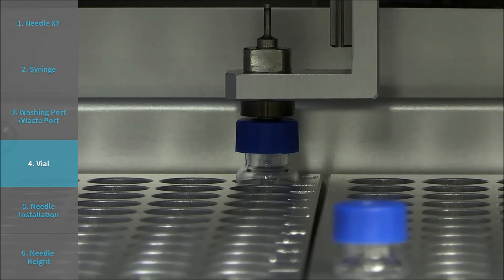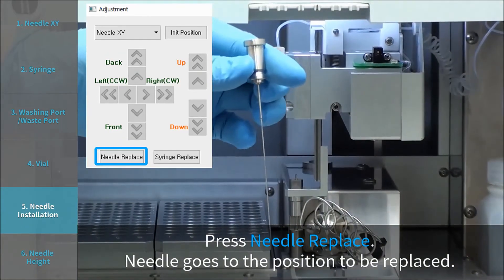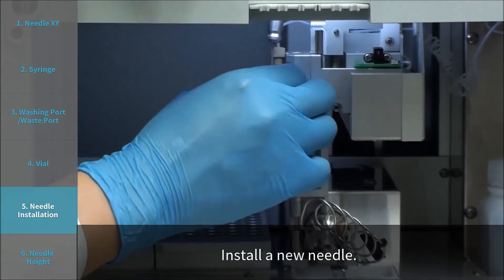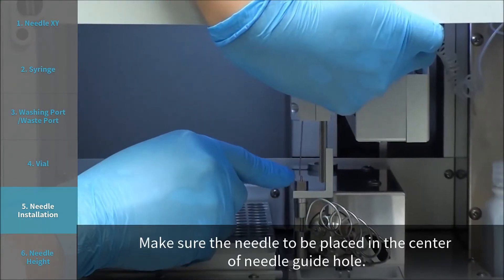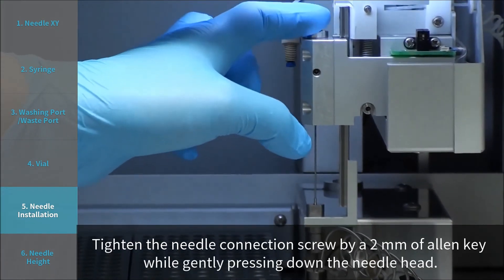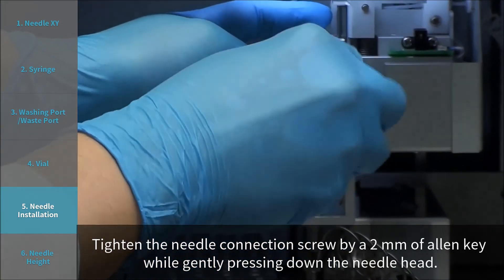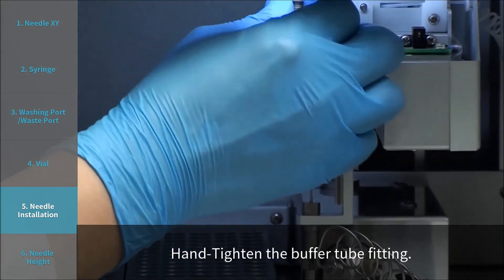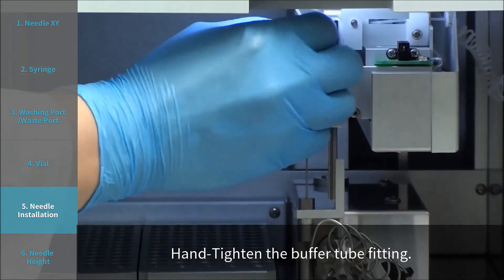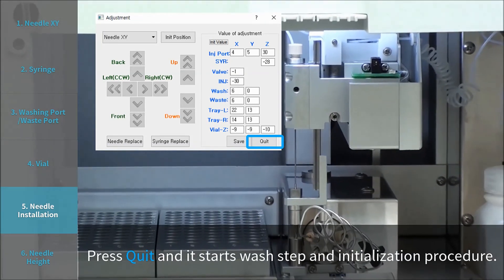Step 6: Needle Installation. Press Needle Replace and install a new needle. Make sure the needle is placed in the center of the Needle Guide hole. Tighten the needle connection screw using a 2 mm Allen key while gently pressing down the needle head. Hand tighten the buffer tube fitting. Press Quit and it starts the wash step and initialization procedure.